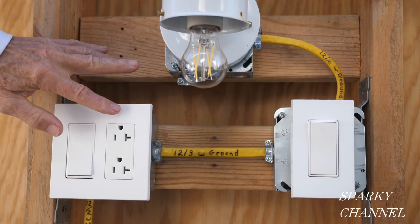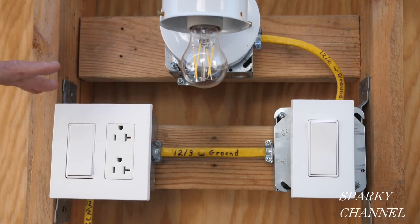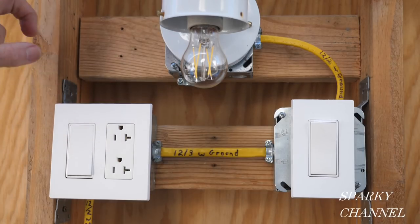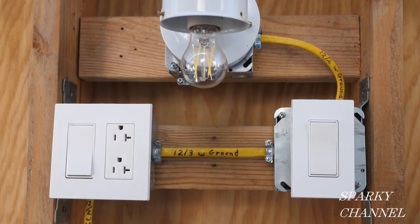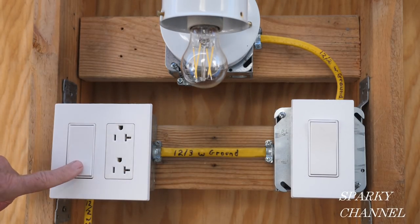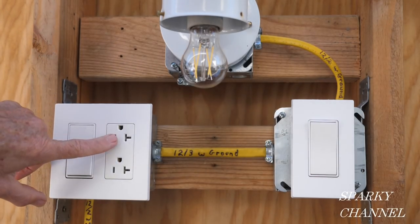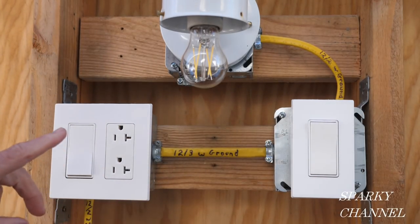That's how you install a three-way switch system with a receptacle and install it to plans. The plans called for the receptacle to be on the right and the switch on the left on this one, and they wanted the grounds up — so we put the grounds up. We used all the wiring that they called out. There you go: three-way switch system with receptacle, by the plans.